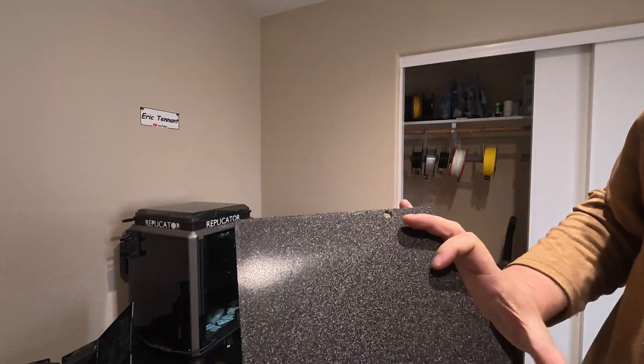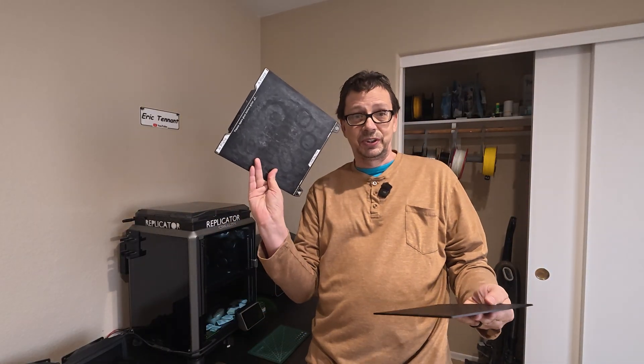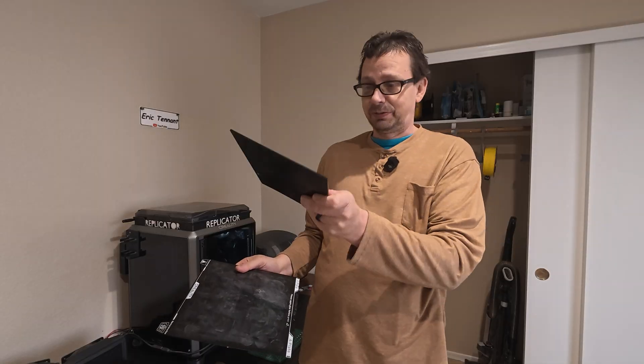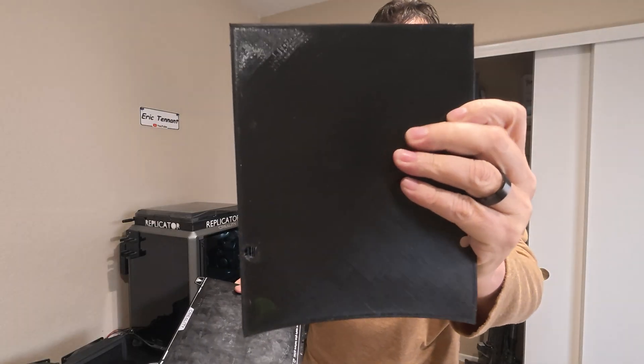And that's the bottom. Before, using the normal K1C plate, the bottom was kind of the worst part of the print — I was not really proud of it. But this is now the bottom, and this is the most awesome-looking part of the bottle.